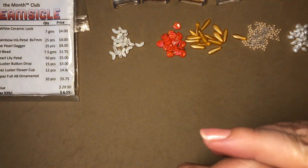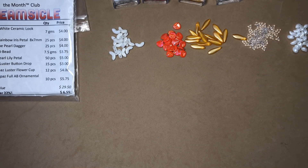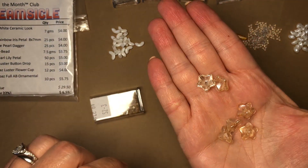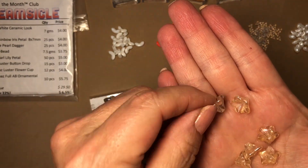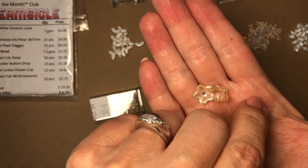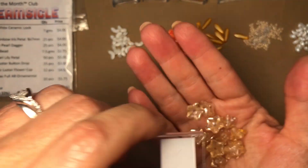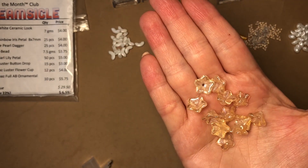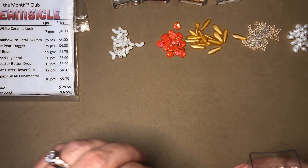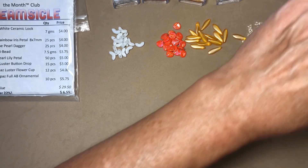Next are the light topaz luster flower cups. These are really pretty — there's a front and a back side. A nice handful of them, very pretty.